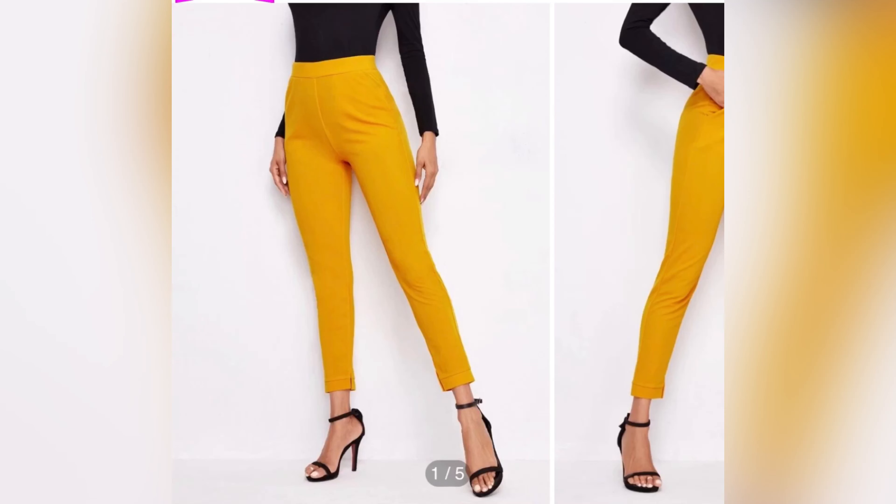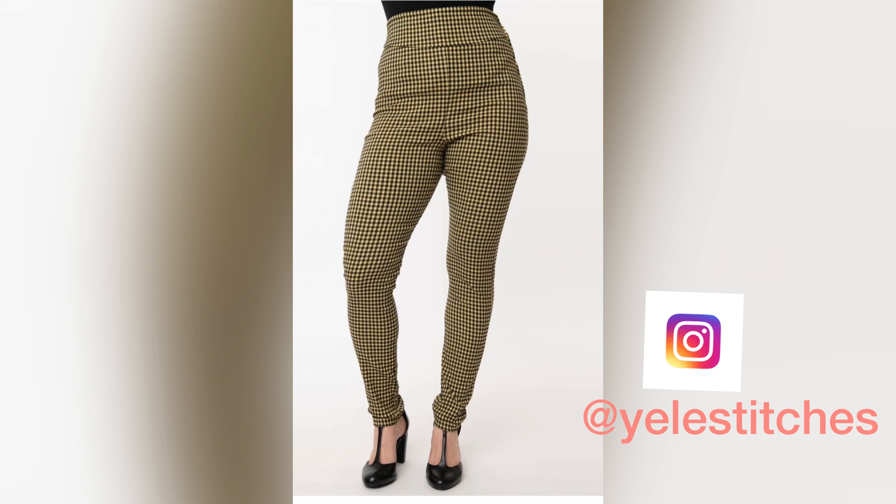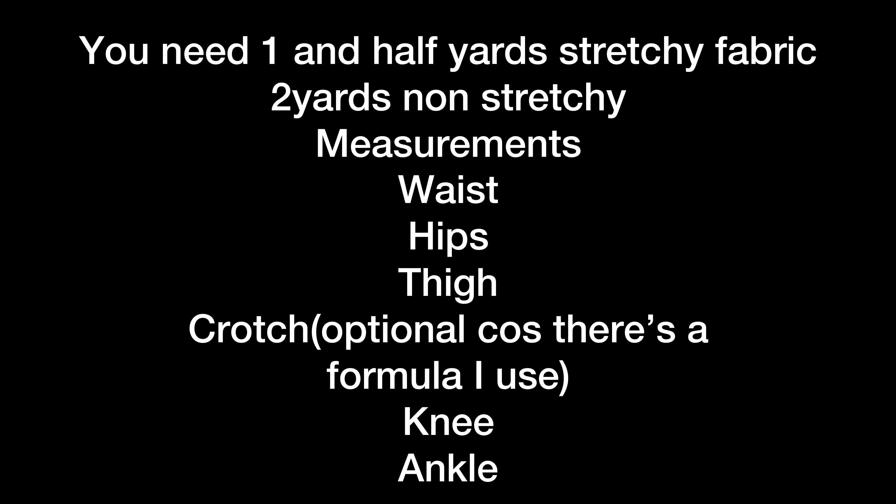Hello everyone, in today's tutorial I'm going to be showing you how to draft the pattern for high-waist cigarette pants such as the one you're looking at right now. If you're using a stretchy fabric you need one and a half yards; if it's non-stretchy you need two yards for the particular trouser measurements I'm using.